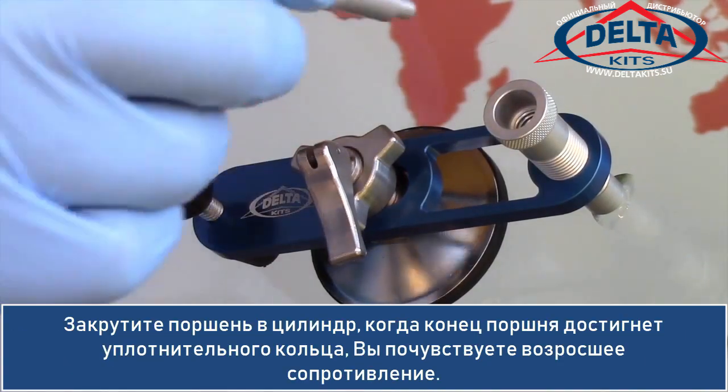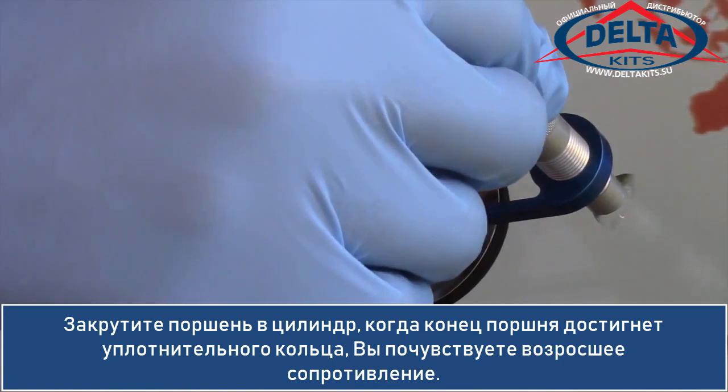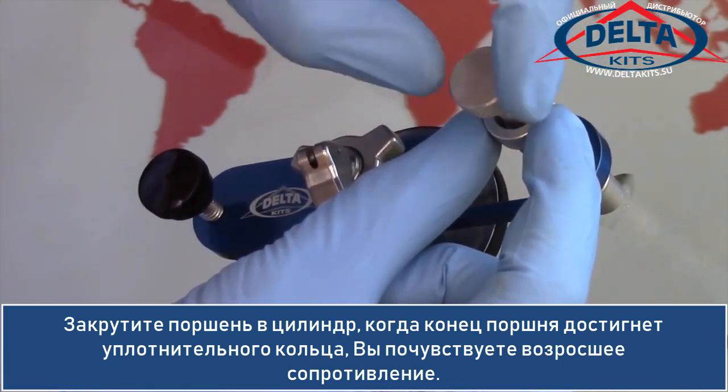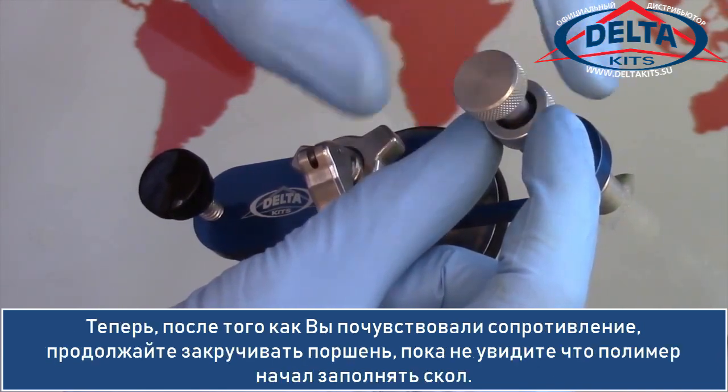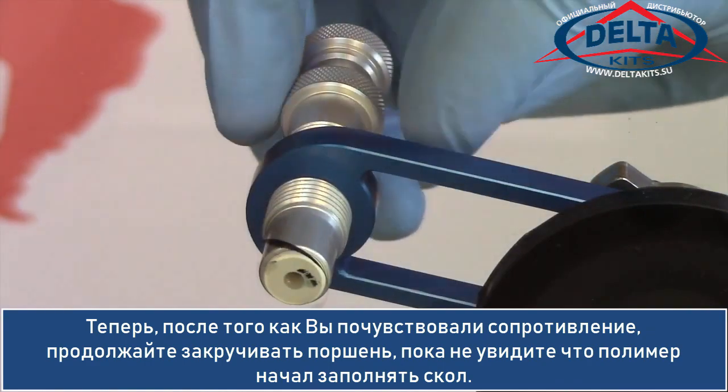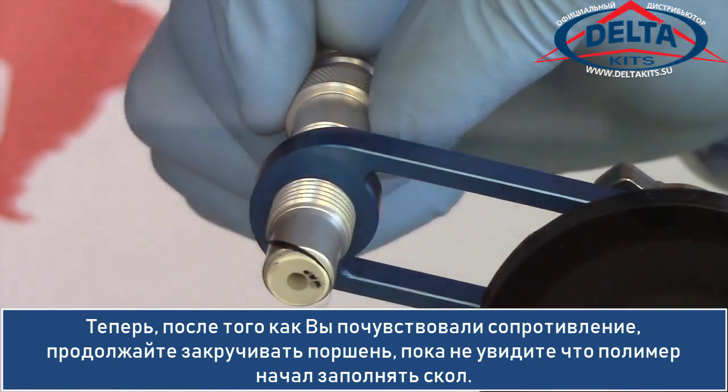Screw the plunger into the cylinder. As the tip of the plunger enters the end seal, you will notice increased resistance. Now that I feel the resistance, I will continue screwing the plunger into the cylinder until I begin to see the resin flow.